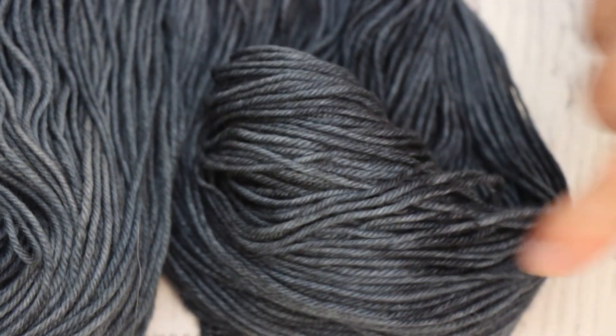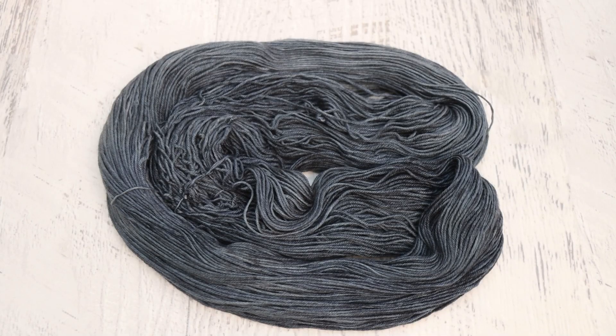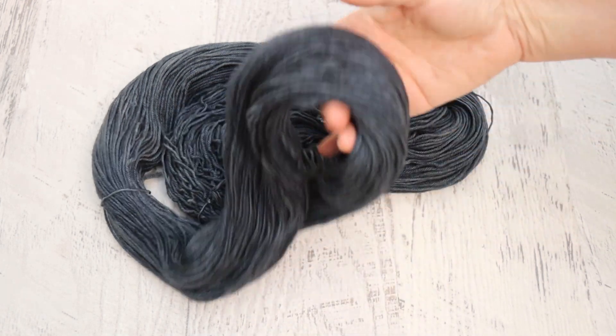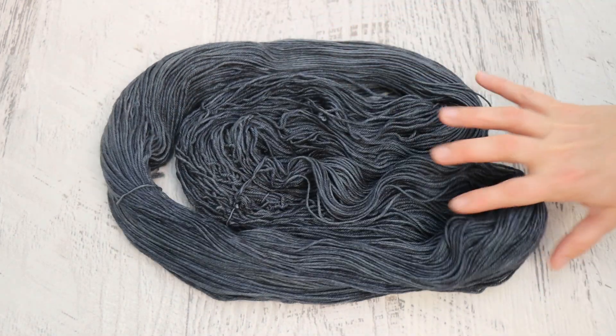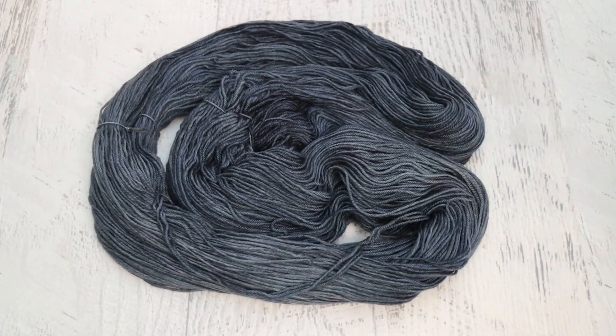I wouldn't call the yarn glazed per se, but there are some elements of softness here, just from the ways that the different pigments we mixed together bound onto the yarn. It's just a very pretty neutral, subtle tonal. This is a very bluish gray — a beautiful neutral. We do have some beautiful tonal variation in here, and I believe there might be a rogue speckle on it, but I don't see that at this moment.